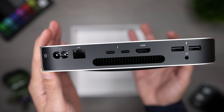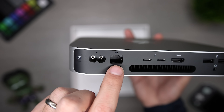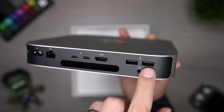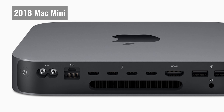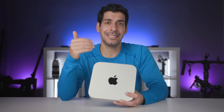Next, I want to talk about the available ports. Looking at the back of the Mac Mini, we have a power button, the power cord input, a gigabit ethernet port, two Thunderbolt/USB 4 ports, an HDMI 2.0 port, two USB-A ports, and a 3.5mm headphone jack. Some people criticize the M1 Mac Mini for not having enough ports, because the 2018 version had four Thunderbolt 3 ports. This is where you need to look at your specific use case and decide whether your needs are the same as theirs.